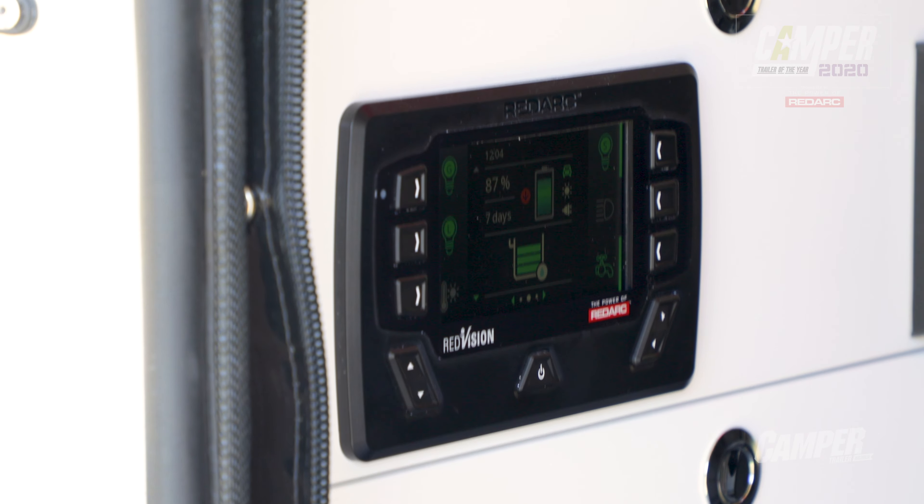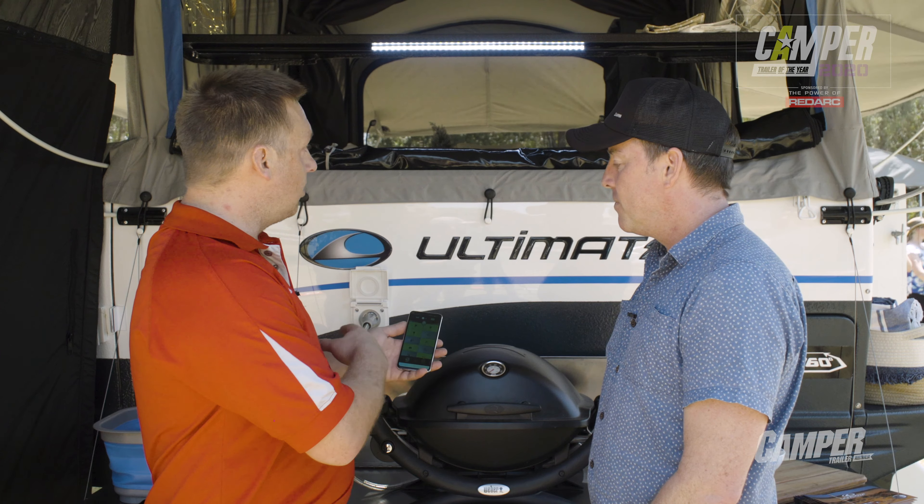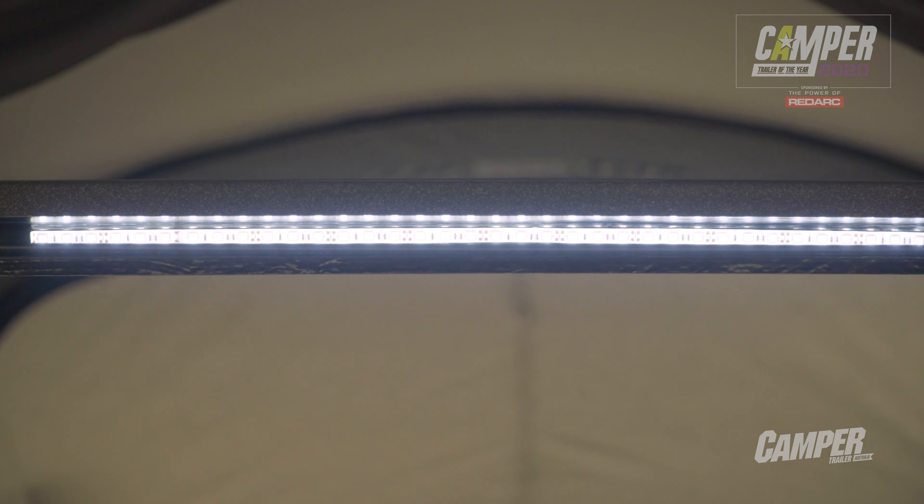The Redvision system is your latest piece of technology, and I believe it's controllable via an app. Here we've got the Redvision app — this is a free feature that comes with all of our standard Redvisions. This allows us to control all of our circuitry from our phone at the same time as from our screen, which gives a bit more versatility. I can literally turn a shelf light on or off at the push of a button.